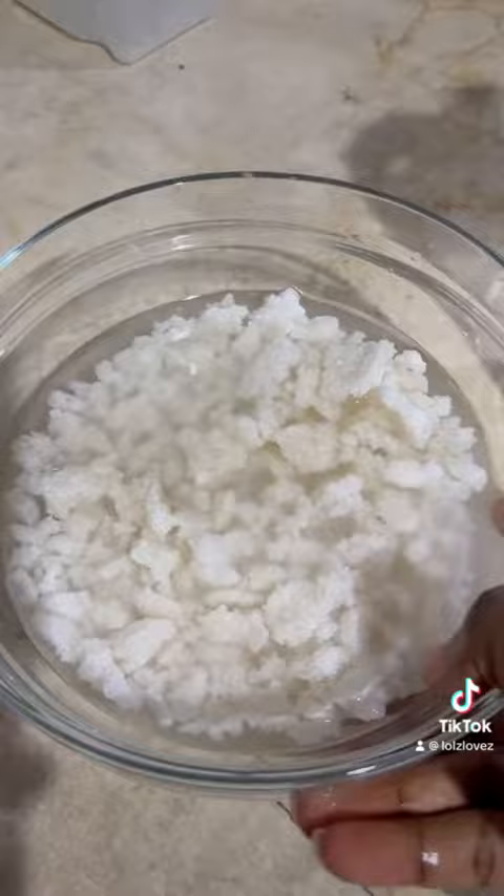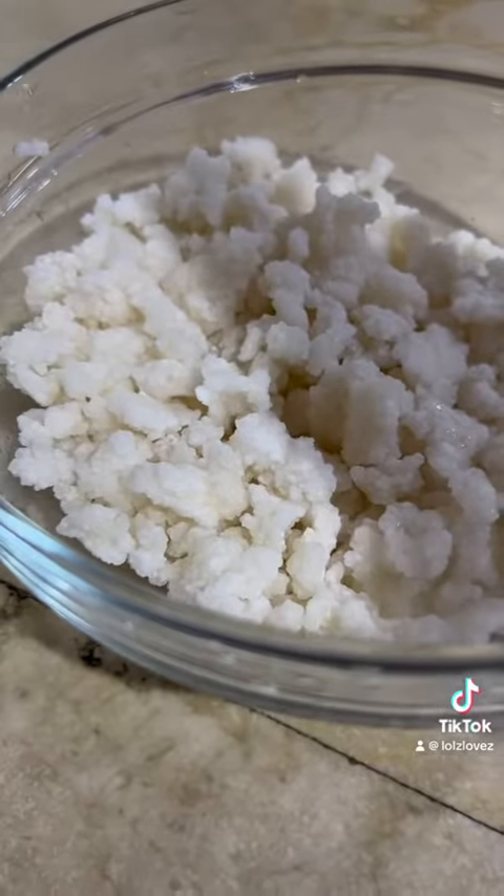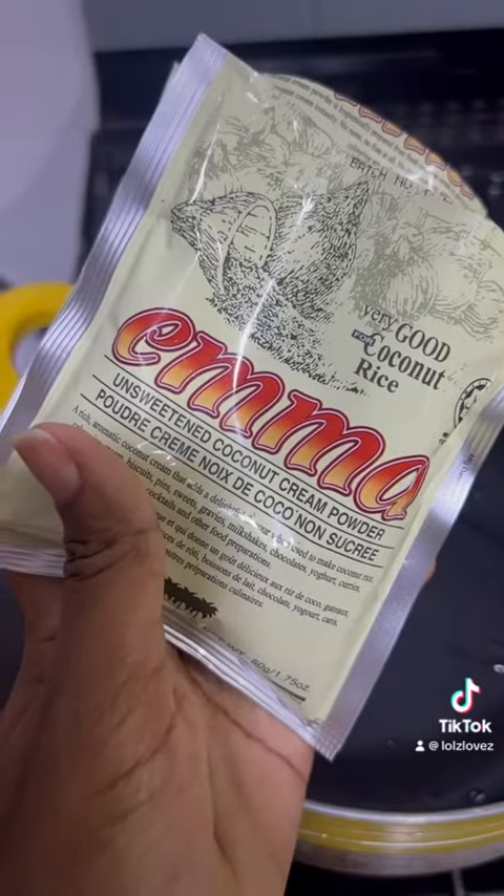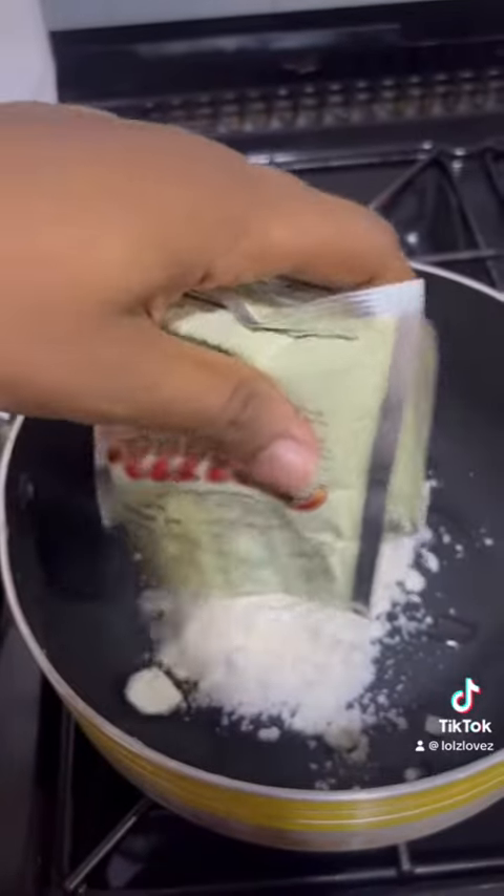You can find tapioca in any of our local markets or in some supermarkets. Go ahead and rinse it off a couple of times, then soak it in some water for two to three hours or overnight.